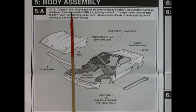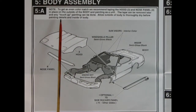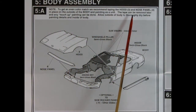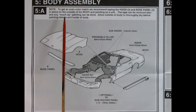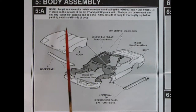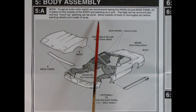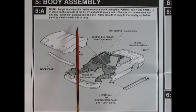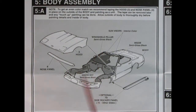In panel 5B we get our body assembly and it says: to get an even color match, we recommend taping the hood and nose panel in place on the outside of the body and painting as a unit. The tape can be removed later and any touch-up painting can be done. Allow the outside of the body to thoroughly dry before painting details and the inside of the body.